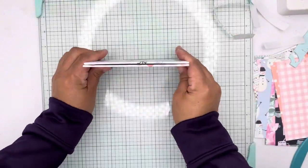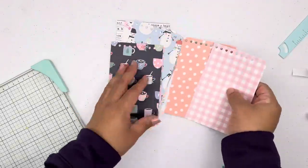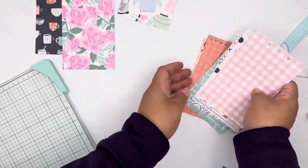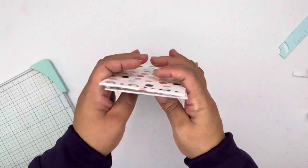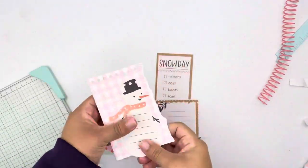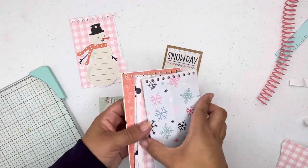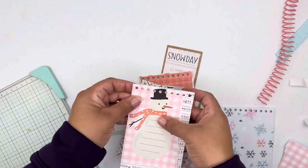Now I'm going through my pages to see which ones I want coming one after the other, just checking the flow. I also use some of the die-cut pieces from the Winter Witch collection — the journaling notes ones — and I added some un-torn paper as well.